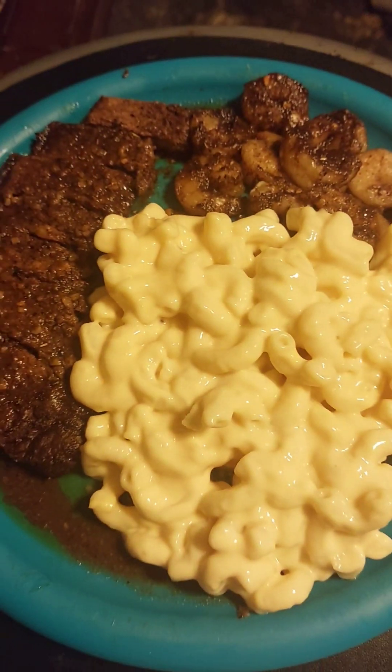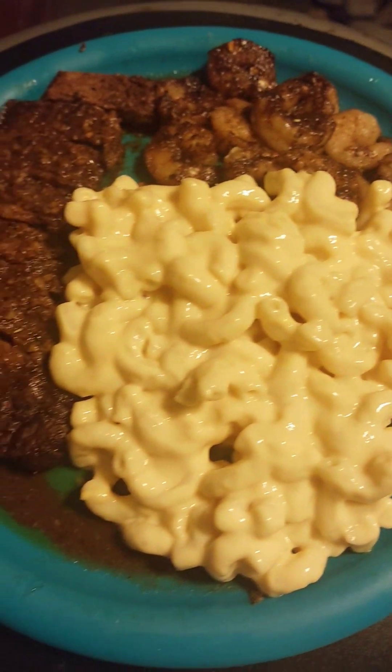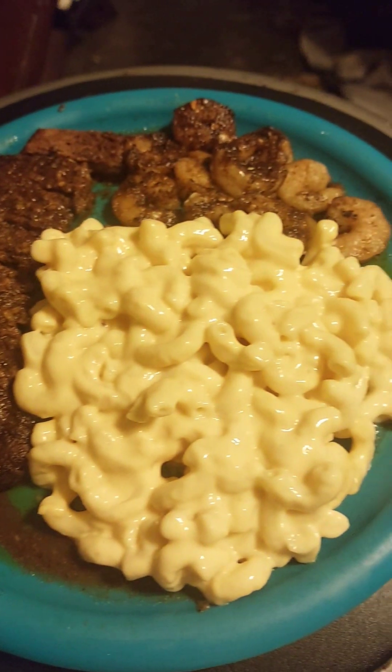Alright YouTube, here's the final product. Oh, I just dropped it on my phone. Yeah bro, this seasoning is fire.